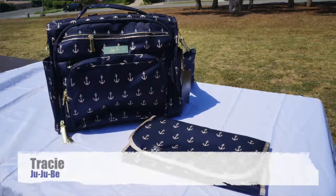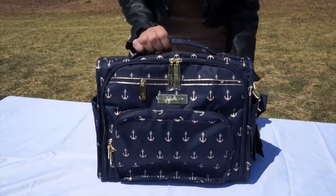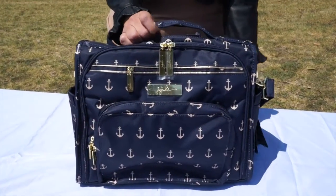Hi, I'm Tracy from Jujubee, and this is our BFF in our new style called the Admiral. The BFF can be shown three different ways.